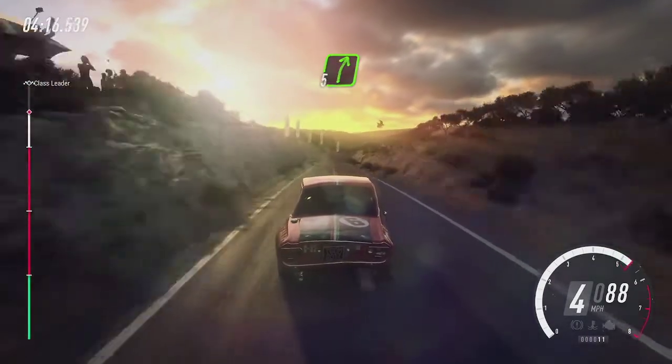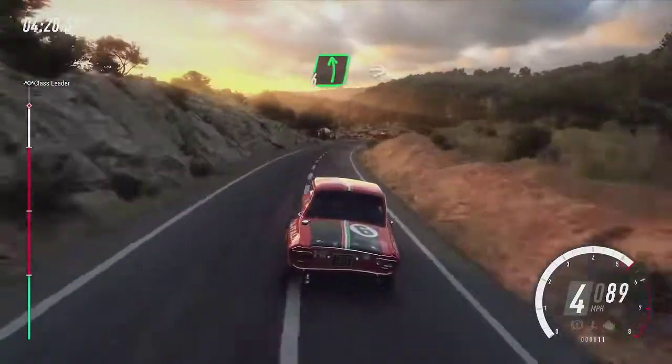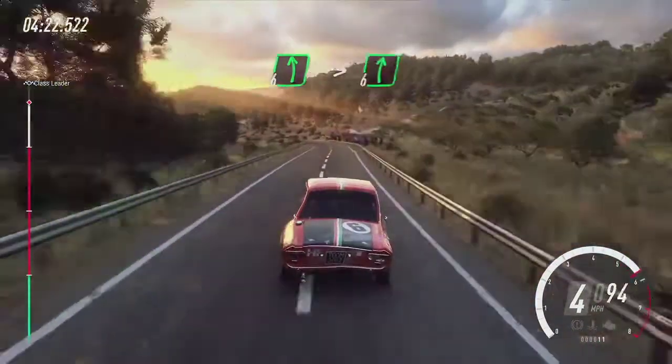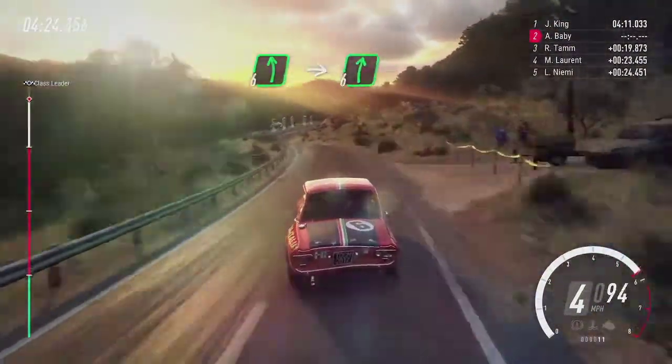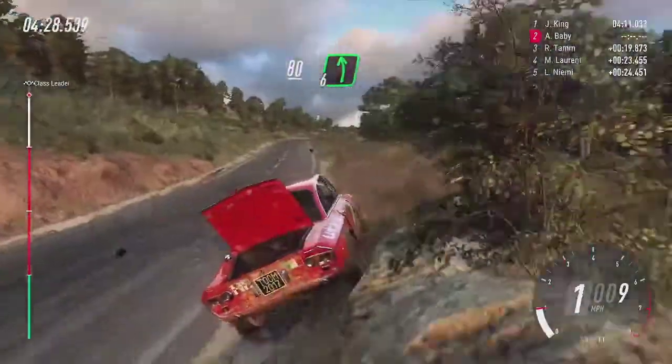Five right, extra long, 50. Six left long over crest, into six right long. Keep right over 80. Six left long, 100.